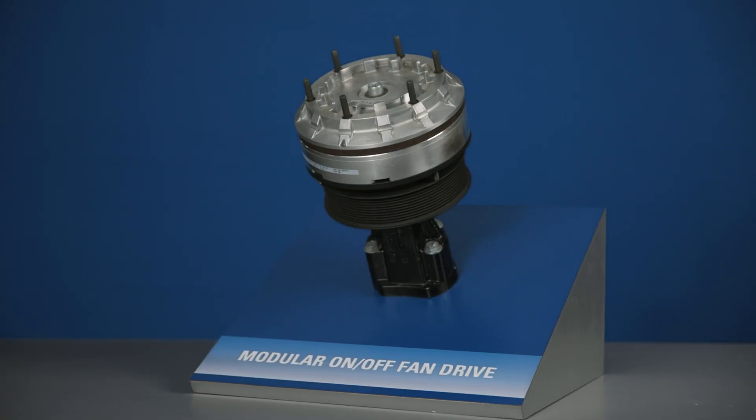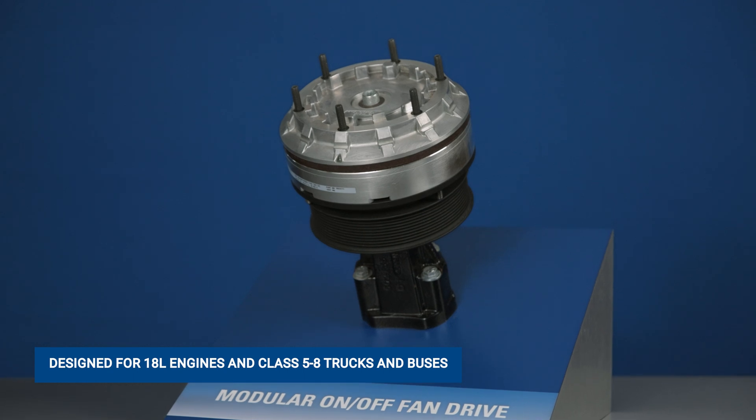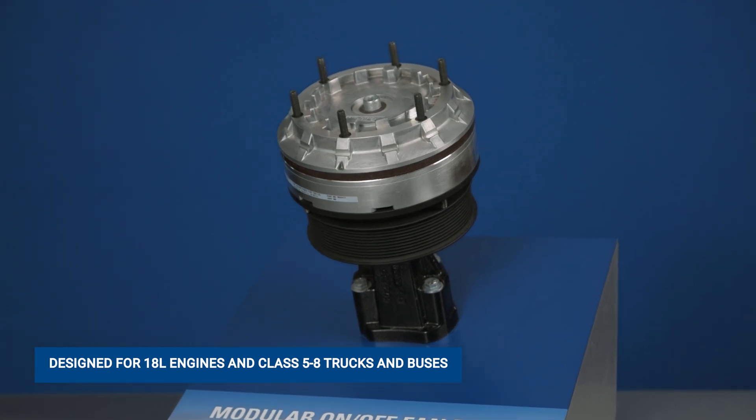The DMA fan clutches are an effective solution for the highest heat under-hood applications. It was specifically designed for 18-liter engines and a class range of five to eight trucks and buses.